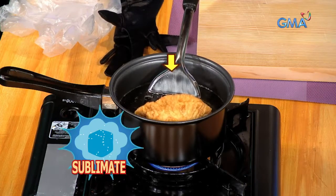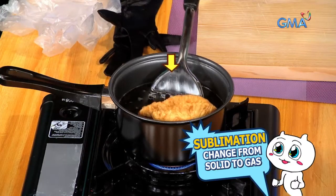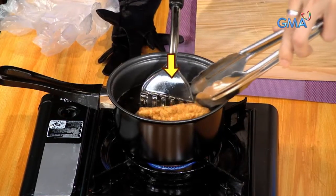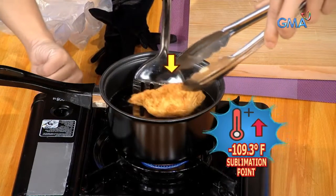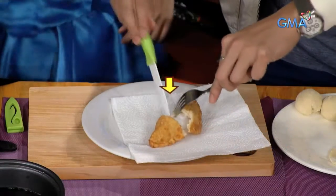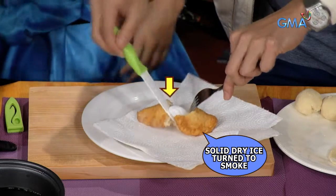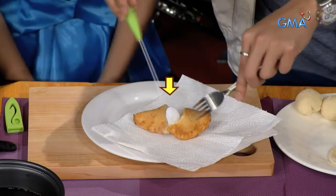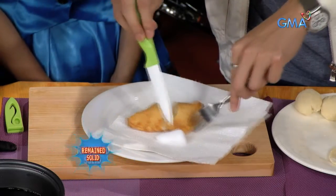Nag-sublimate ang surface ng empanada. Ang sublimation ay ang pag-change ng isang solid matter into gas. At ang sublimation point ng dry ice ay negative 109.3 degrees Fahrenheit o 78.5 degrees Celsius. Nang uminit ang surface temperature ng dry ice, ang solid na dry ice naging usok. Pero hindi lahat. Kaya tama si Pauline — solid pa rin ang dry ice sa loob ng empanada. I believe.